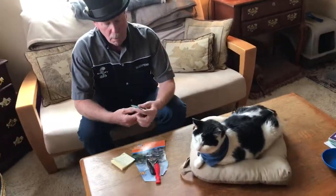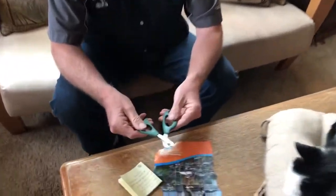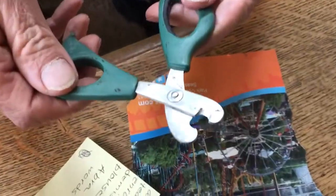People ask me all the time: can you sharpen dog toenail clippers and cat clippers? This happens to be a pair of cat clippers, so I'm going to do a little test here.